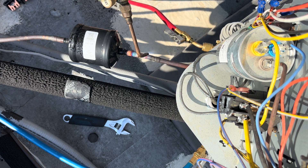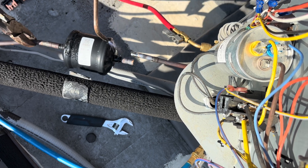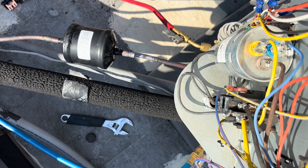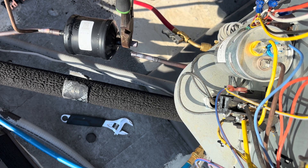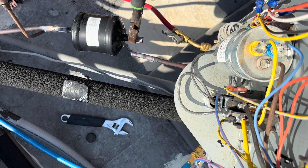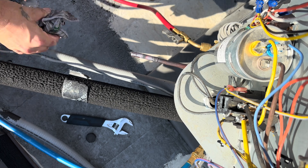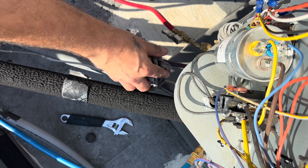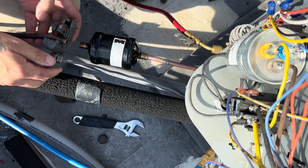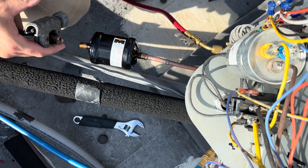I'm going to unsweat this for now, but I might end up cutting those ends off — at least this one end — because I don't have a whole lot there. It's already hot this morning; it's not supposed to be too brutal this week. I think I saw some upper 70s for the high for a couple days, but today's probably going to be like 90.